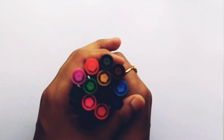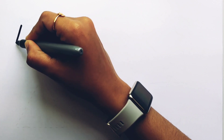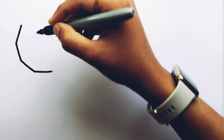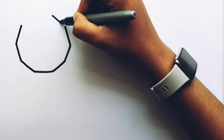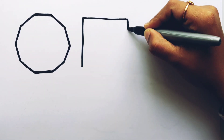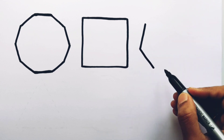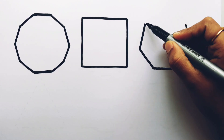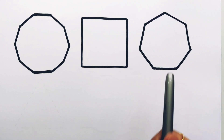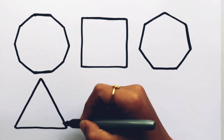White color. Let's learn to draw some 2D shapes. Decagon, square, heptagon, triangle.